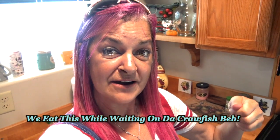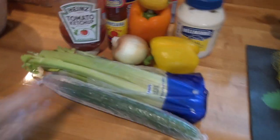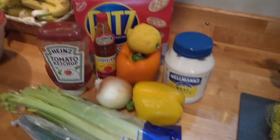We also like making a dip for the crawfish, and we eat it on crackers. Let me show you the ingredients — it is amazing, you're going to love it. The ingredients for the dip are: cucumber, celery, bell pepper, onions, lemon, Louisiana hot sauce, Heinz ketchup, Ritz crackers, and Hellman's mayonnaise. You cut all that up real fine, mix it all up, and eat it on those Ritz crackers.